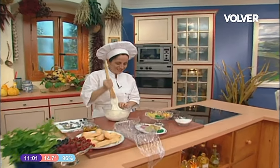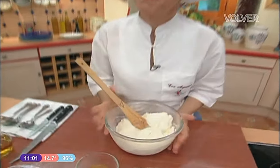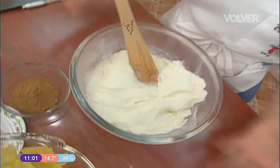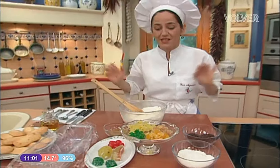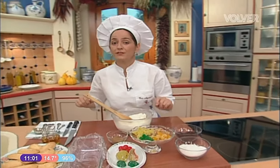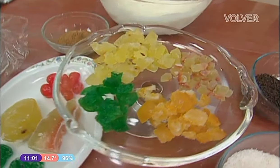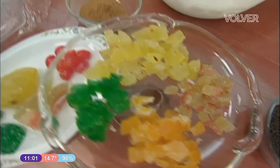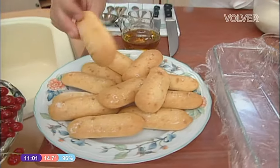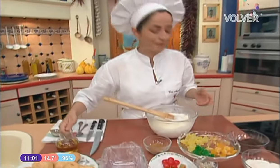Aquí estoy yo dándole con una espátula de madera al ingrediente principal de esta receta, el helado de coco. Vamos a hacer un postre con el helado de coco y además le vamos a poner unas frutas escarchadas que puede ser naranja, melón, sandía, ciruela, pera y algo de canela. Ahora algo de bizcocho, unos bizcochos de soletilla sequitos y por supuesto el bizcocho va a ir emborrachado con un poquito de brandy. ¡Vamos allá!